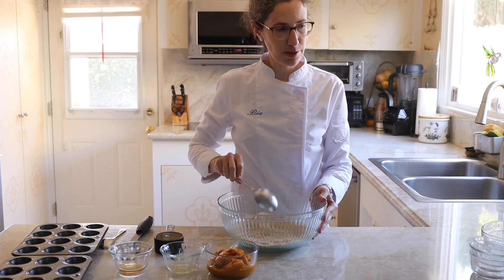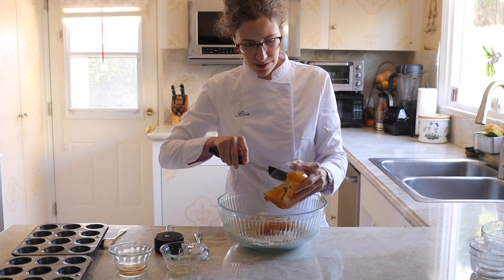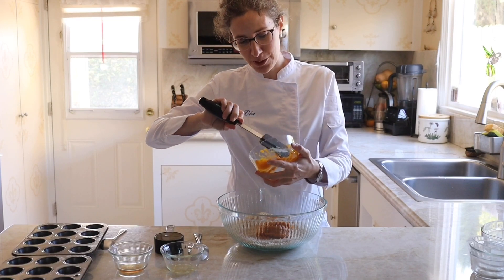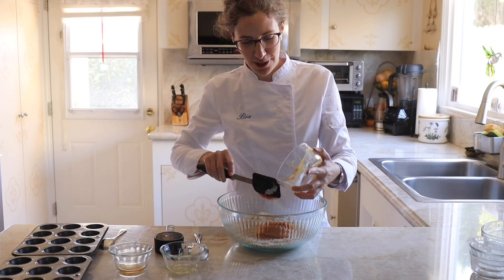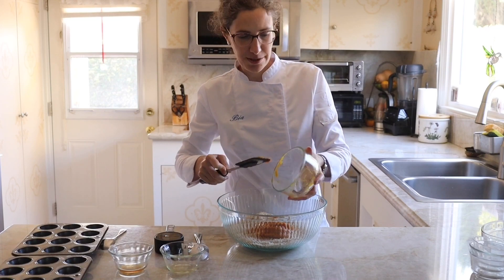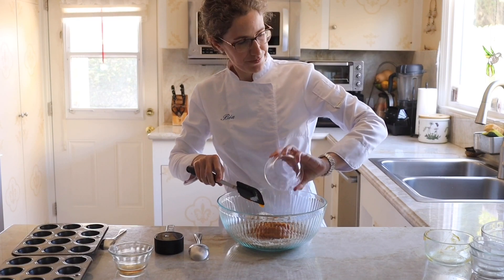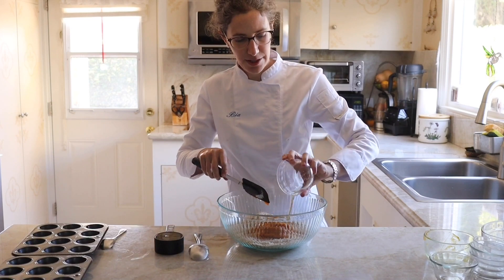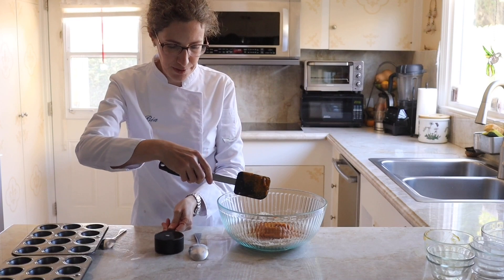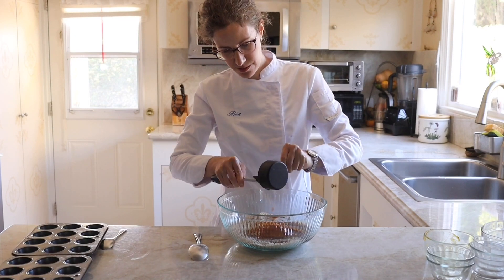Now that all the dry ingredients are well combined, I'll add the wet ingredients. Because I'm in the US, I'm using canned pumpkin puree — I can't use that in France because it doesn't exist. We do have pumpkins but it's not as popular and there's not the same excitement. When I'm in France I use only fresh homemade pumpkin puree. Now I add apple cider vinegar, then vanilla extract, and finally maple syrup. And of course I scrape my cup.